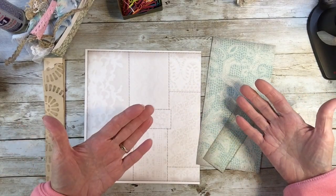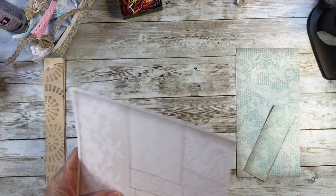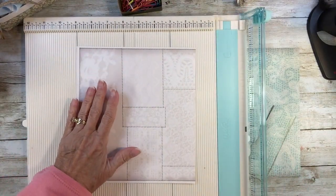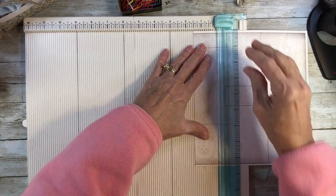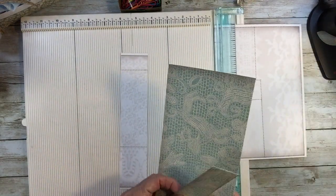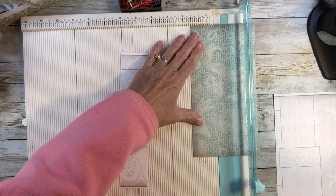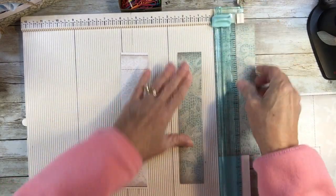The first thing I need to do is make the base to put the lace on, so I'm going to get my trimmer out. I think my optimum size — I'm going to go an inch and three quarters because I can always cut it down. And I'll do this one a little thinner — an inch and a half.